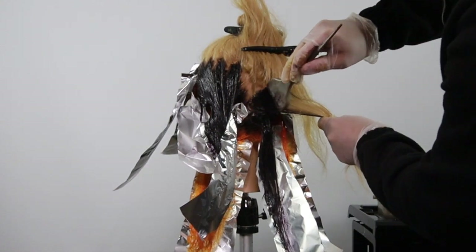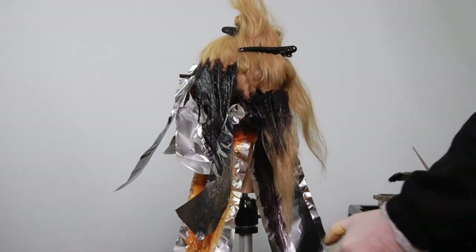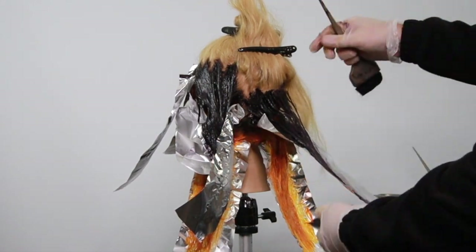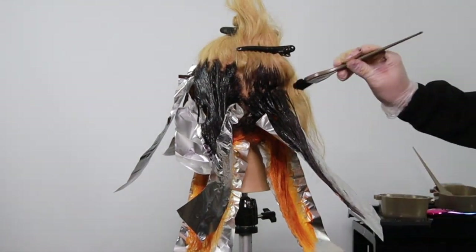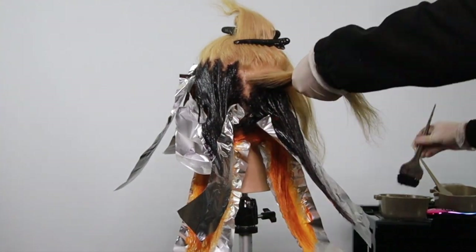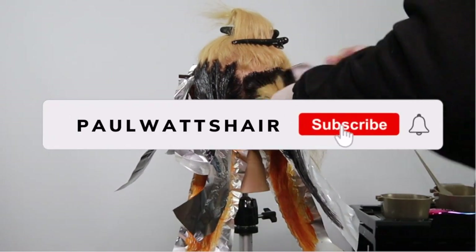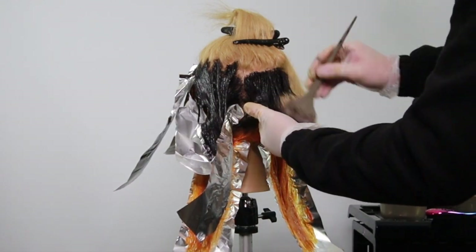Just making sure saturation is there — saturation is key at the end of the day. Because we're working on a nice blonde, we're going to get the vibrancy, but we also want to get the deposit of color, so saturation is key when using intensities and all types of colors. If you've got this far, thank you so much for watching — click the subscribe button if you aren't already, and put a comment down below letting me know what you're thinking.